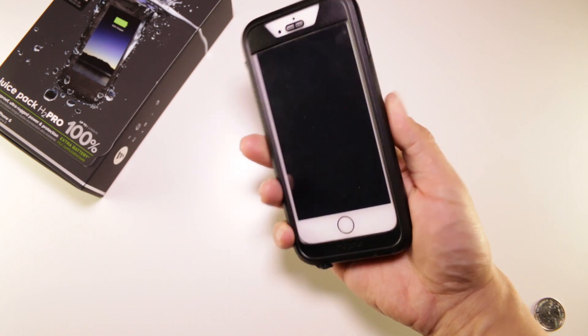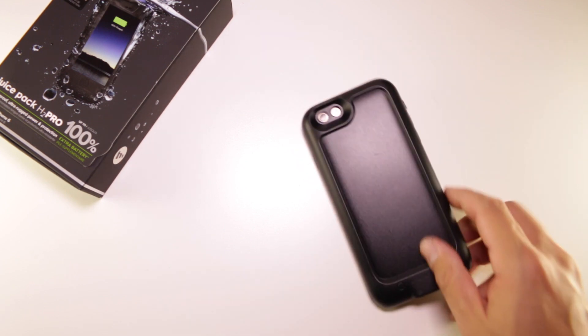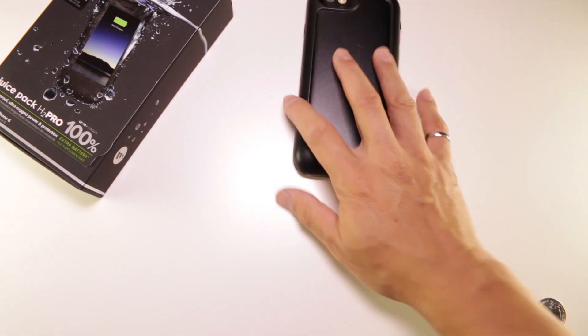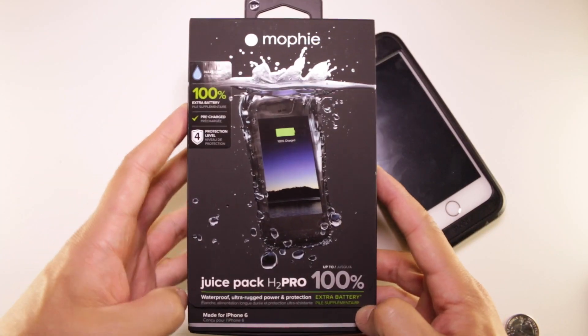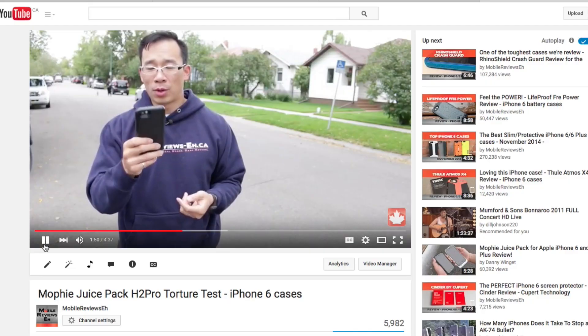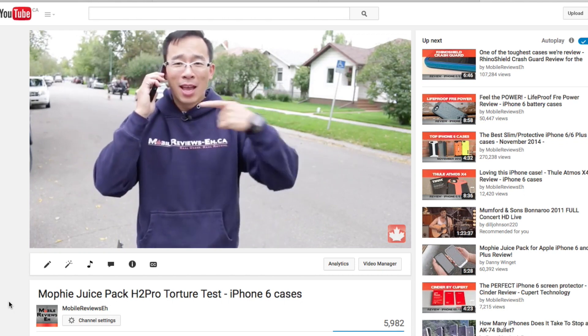The slick texture is actually grippy enough to keep your iPhone from slipping on a flat surface, but it will slip out of your hand easily. As an interesting side note, the texture on the H2 Pro's box is actually better than the texture on the actual H2 Pro. In terms of protection, it's waterproof and shockproof up to four feet, though that information is in very tiny print on the packaging. For a full rundown of the drop and water tests, check out the separate torture test video.